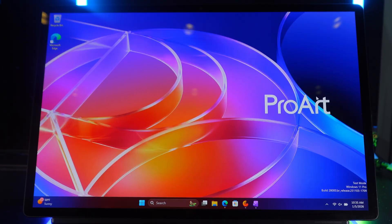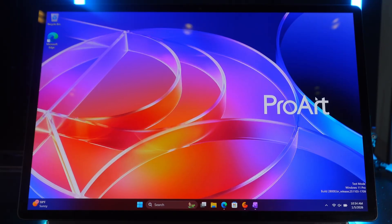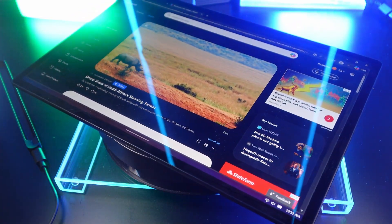The screen features an 88% screen-to-body ratio, which is really great. This is Asus's latest Lumina Pro OLED with a 2880 by 1800, 144 Hz touch-enabled display. It goes up to 1000 nits peak brightness with 500 nits sustained, and it covers 100% of the P3 color gamut — perfect for content creation and enjoying beautiful visuals.